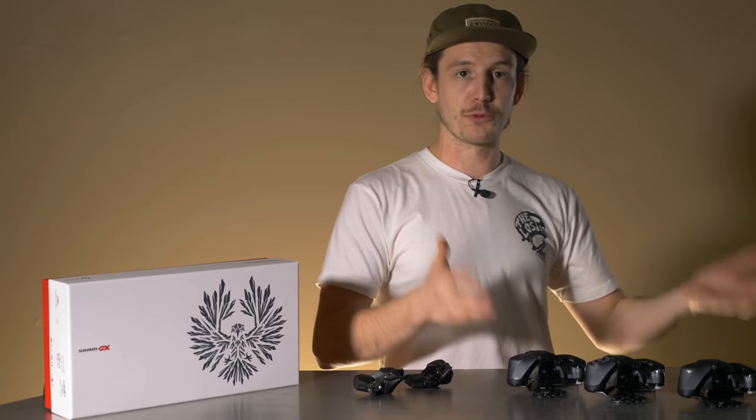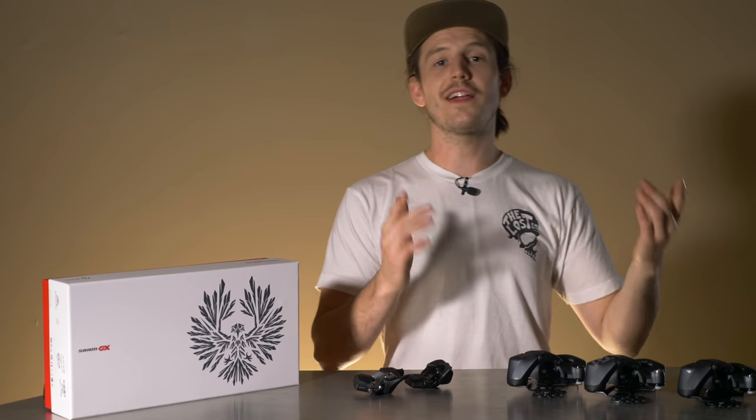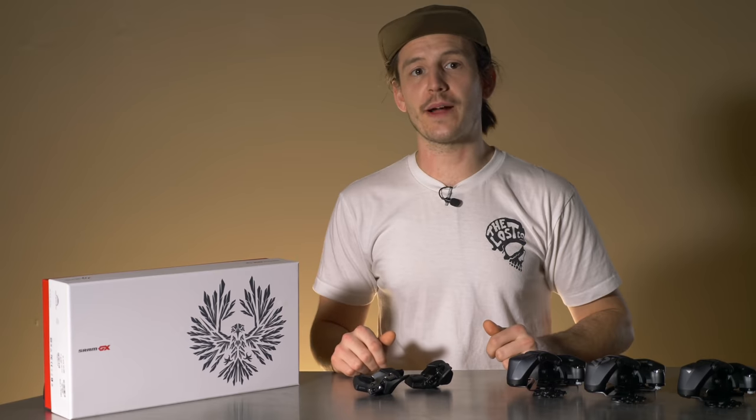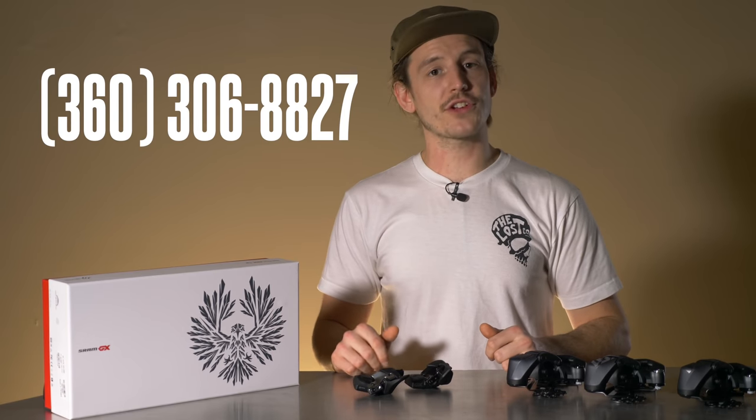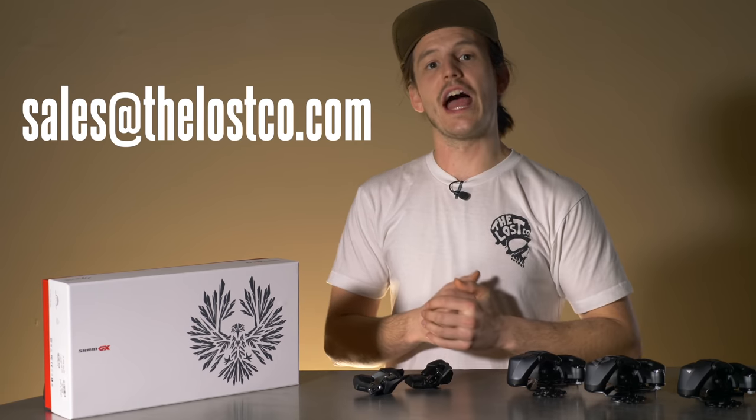And that's it. They're super similar, perform excellent, and they all let you ditch your shift cables. Which model of AXSS would you run? Let us know in the comments below. If you have any questions about AXSS or anything else, give us a call at the shop at 360-306-8827, or shoot us an email to sales at thelossco.com.